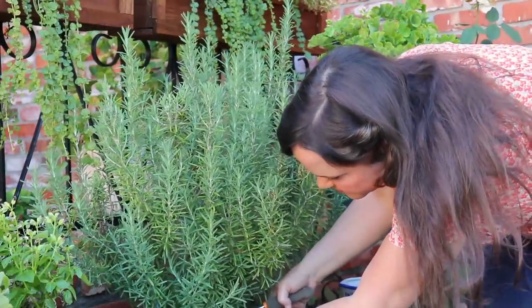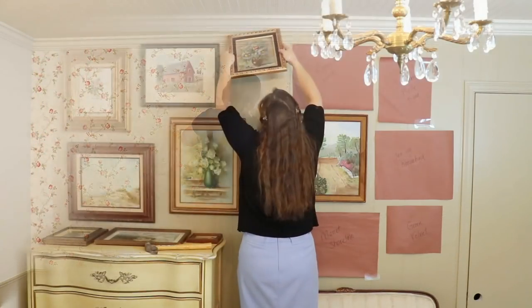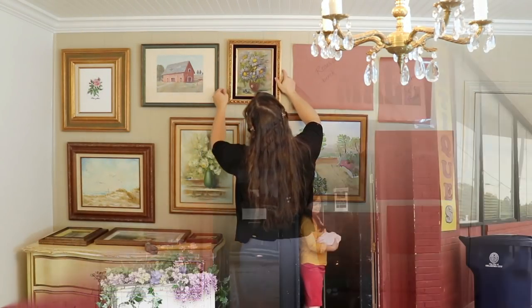Something extra fun about this video is that I was invited to be a part of a collaboration with Rachel from Stone Cottage Home. She has her very own DIY spring patio refresh video over on her channel, so after you get done with this one, I invite you to go watch hers — it's going to be filled with lots more amazing ideas. Rachel's channel is great, and if you haven't checked out her blog, Stone Cottage Home, I hope you do.